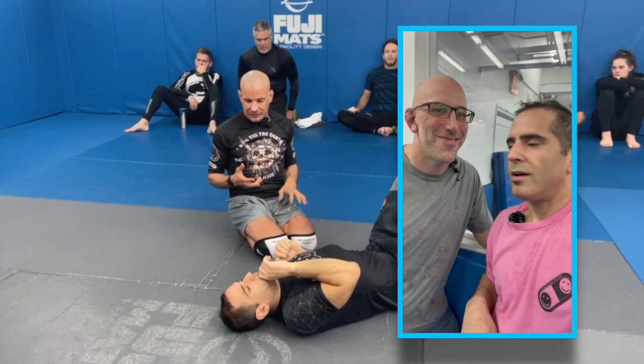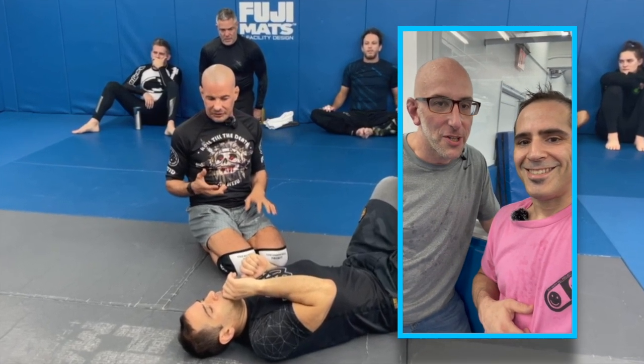Jeff, fix your hair. Jeff is visiting from New Jersey. Jeff, why don't you give a shout out to your academy? Shout out to all the folks at Sheridan BJJ of Lochsall, New Jersey.